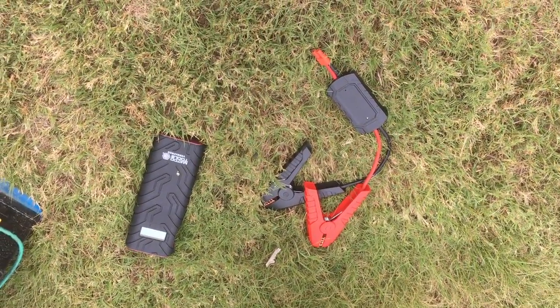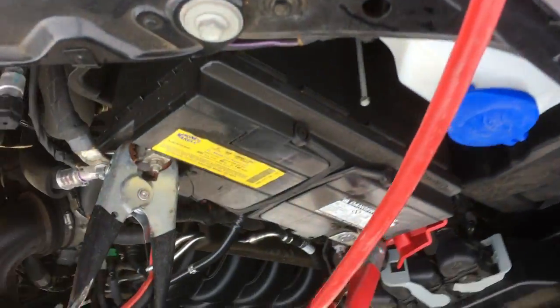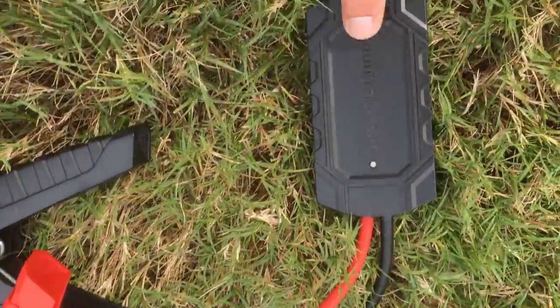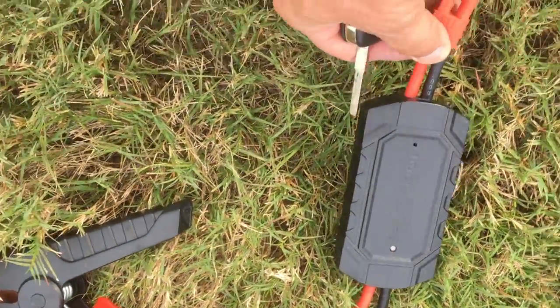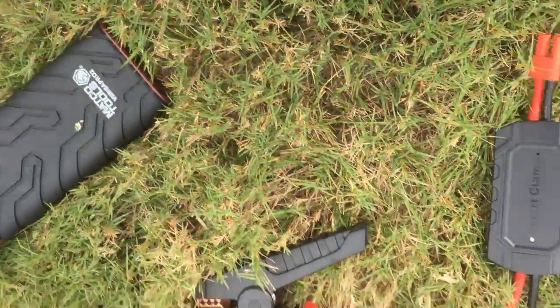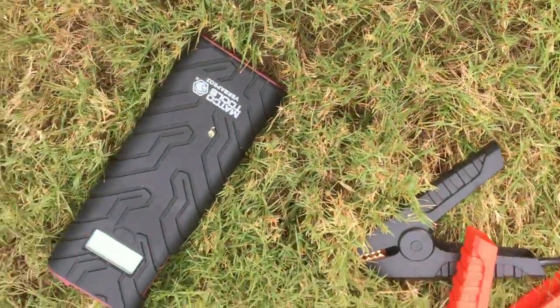Well, this is the second Matco box I've fried. I hooked it up to this Ford and it started smoking, and the cord here got hot. There's supposed to be a diode that keeps your vehicle from charging this box, but the whole cord got hot all the way back to here. This got a little warm.